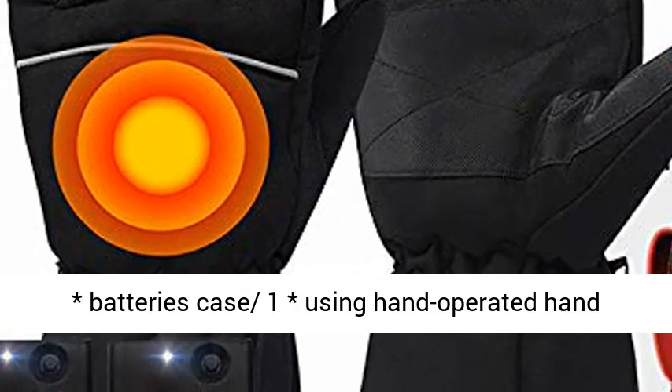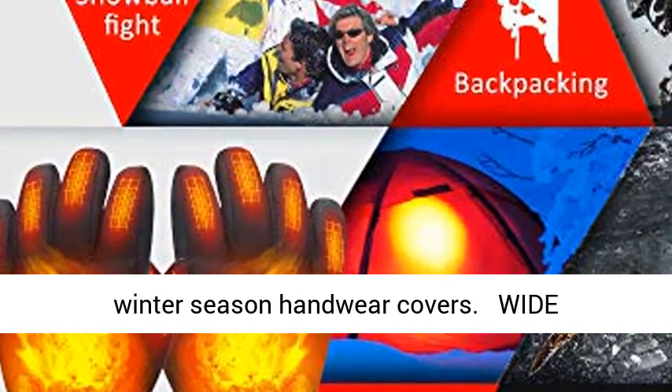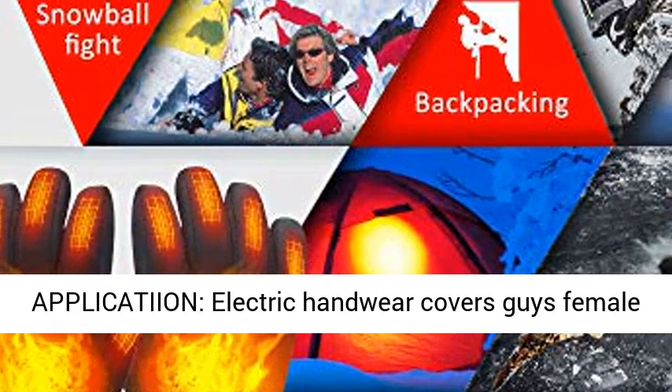Package includes: 2 warm gloves, 2 batteries cases, 1 user manual.